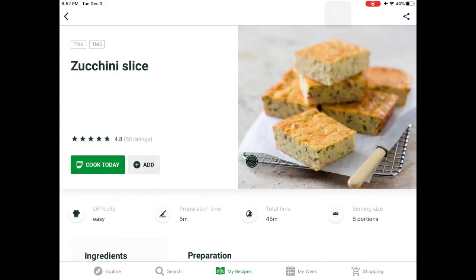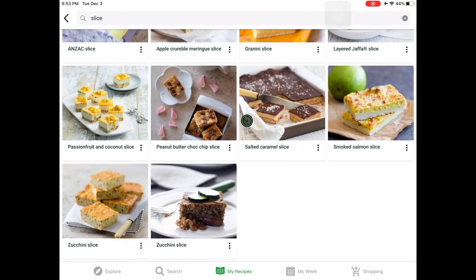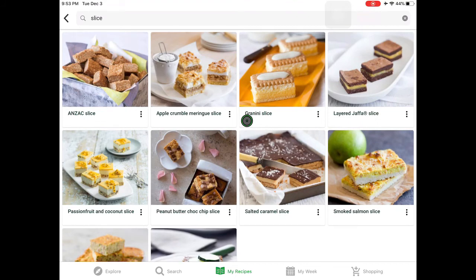My kids love it — it's like a quiche without the crust and you can substitute zucchini with other vegetables. I hope you found this helpful. I am here to help you optimize your Cook I Do and Thermomix usage.